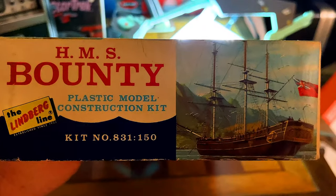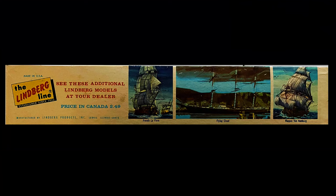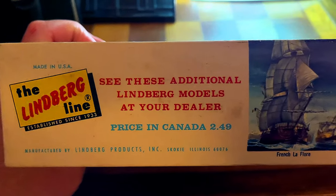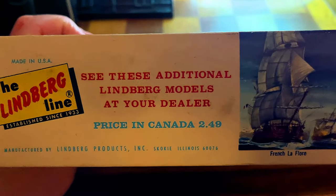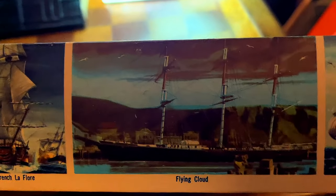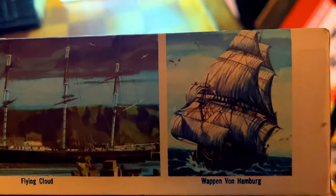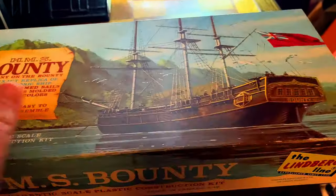The Lindbergh line has been established since 1933. The kit number is 831-150. Both ends of the box are the same. The other side reads: made in USA, manufactured by Lindbergh Products Incorporated, Skokie, Illinois. You can also see additional Lindbergh models — the Flying Cloud, that's a beautiful ship, and the Wappen von Hamburg, another pretty beautiful ship. There's nothing on the back, so that's a look at the box.